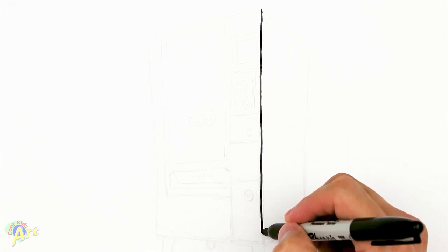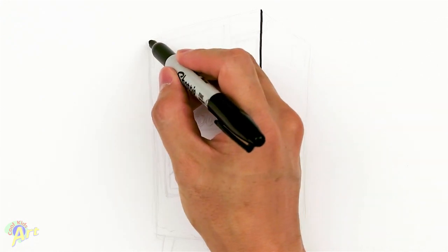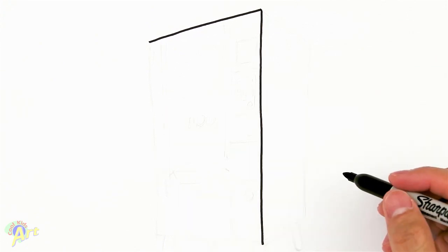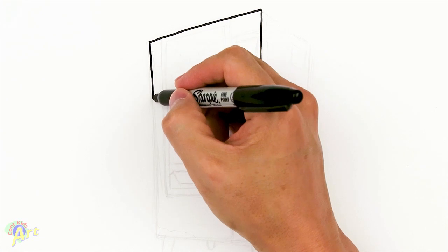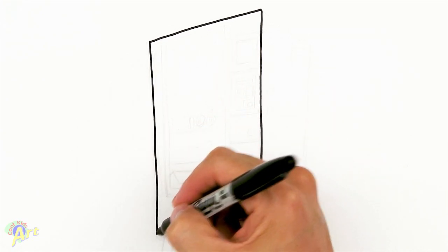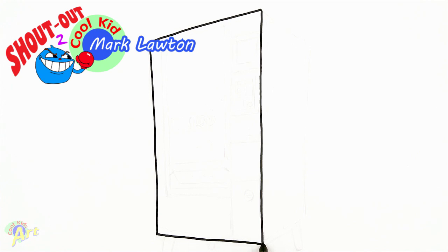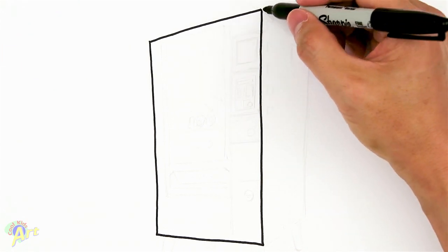Draw a really long line — this is the length of the vending machine. Then draw a slant going up this way, and then come back down. This is going to be the front face of the vending machine. Stop short of that line and draw another slant going the other way, so you've got one line going this way and one line going this way.